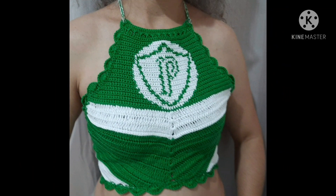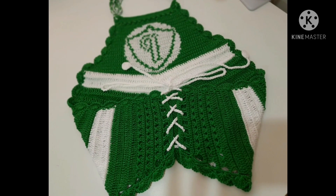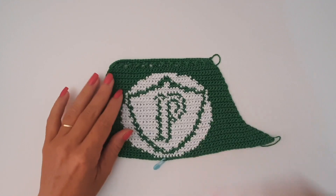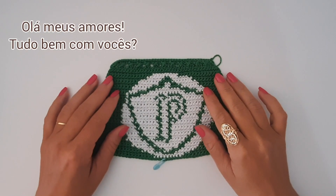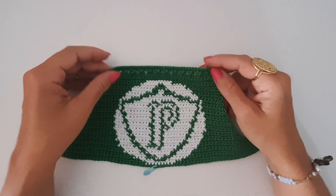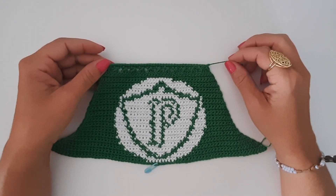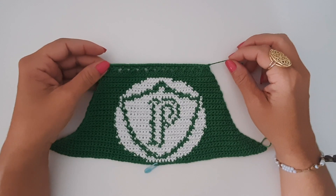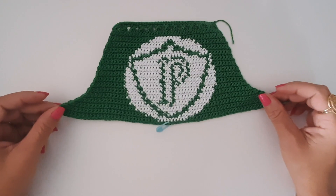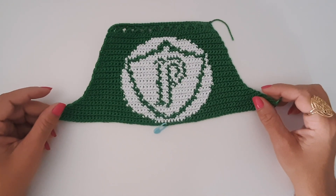Hello, my friends! How are you? I hope you are all good. In today's video, I invite you to continue making this piece together with me. There is a Part 1 on my channel, and today we are going to do Part 2 — making our Palmeiras cropped top.